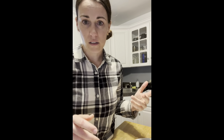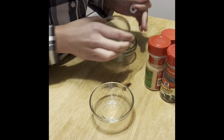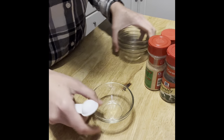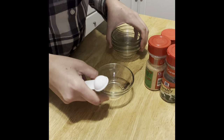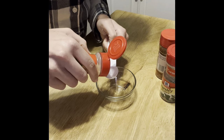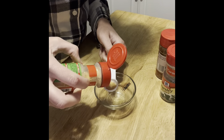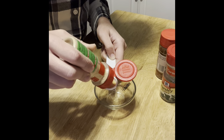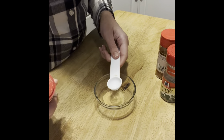Next we're going to measure out all the spices: paprika, parsley flakes, onion powder, and garlic powder — each is a teaspoon, and I'm putting them all in one dish because I hate how people put them in separate dishes and combine them anyway. I got these little dishes at the Dollar Tree, three or four in a pack — back when it was actually a dollar, not a dollar twenty-five. Since this isn't baking, it doesn't have to be perfectly precise.